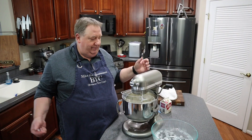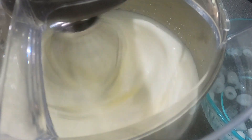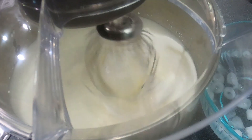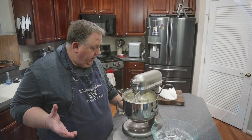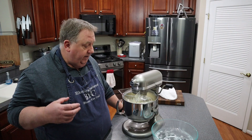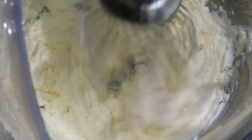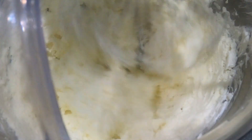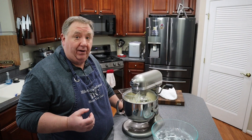Is this not simple? That's all we're going to do — just keep whipping. We're starting to get closer now. The cream before was a nice white, but now as you can see it's getting more yellow as the fat starts to extrapolate out.